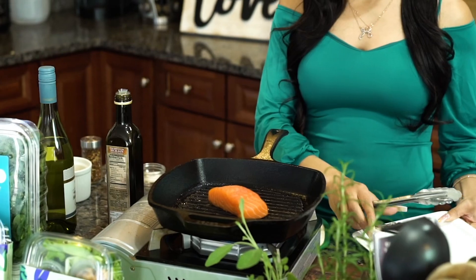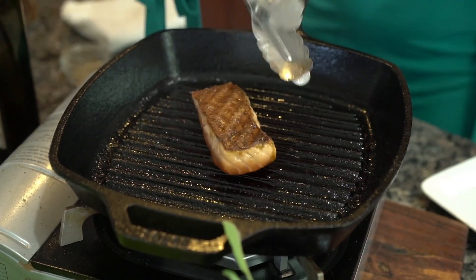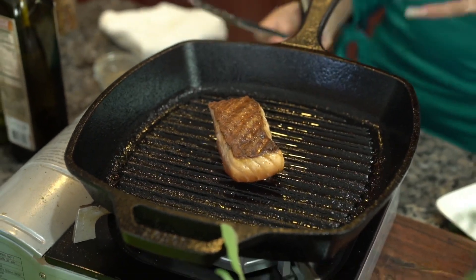Next, we're going to place our salmon in the skillet skin side down first. You're going to let that cook for just about two minutes and then give it a flip. After you flip it, you're going to cook it for an additional two minutes on the other side.